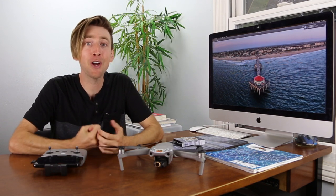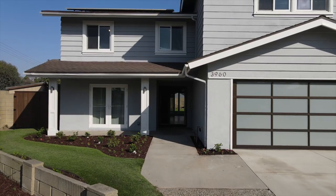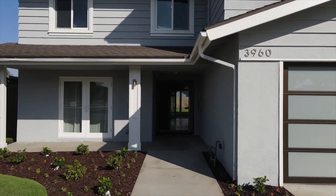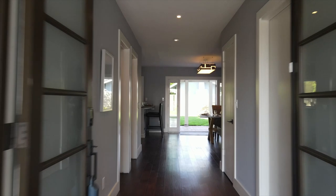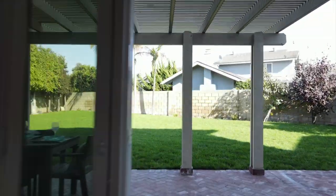Hey everybody, this is Adam with Aerial Motion Photography. In this video I'm going to show you guys how to fly through a house. I flew through a million-dollar house without crashing, so I'm very happy about that. If you've seen my last videos, a lot of them have to do with crashing, but I did this successfully and I want to share those tips with you guys.